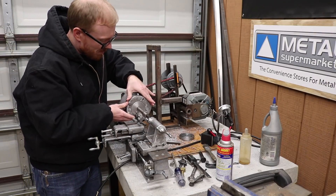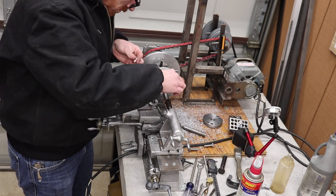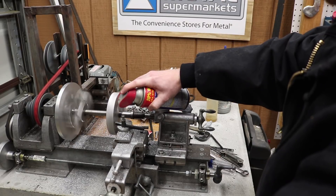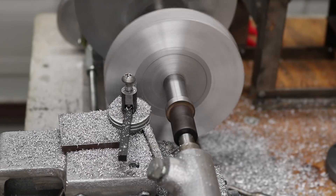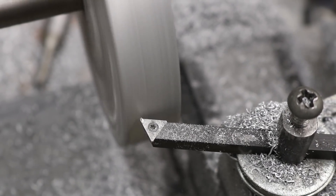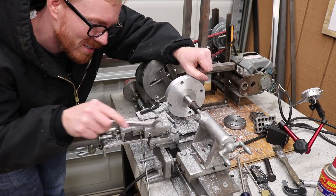I'm going to transfer the adapter plate — which I've started turning, bored out, and got the register turned into — onto this arbor. It's one of the shafts I turned as a permanent shaft that never got used, but it does have a 5/8-inch portion. I'm going to use that to face off both sides, turn the outside diameter, then transfer and drill the holes. I'll flip it around, mount it on the face plate, net down a little register, and actually mount the chuck to this adapter plate that will bolt onto the face plate.